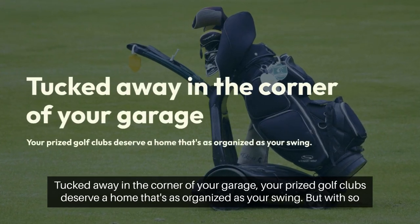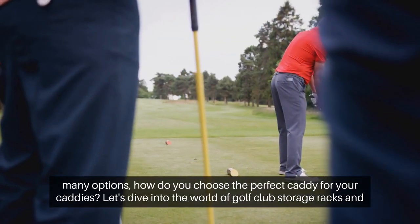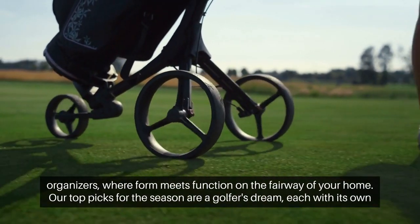Tucked away in the corner of your garage, your prized golf clubs deserve a home that's as organized as your swing. But with so many options, how do you choose the perfect caddy for your caddies? Let's dive into the world of golf club storage racks and organizers, where form meets function on the fairway of your home.